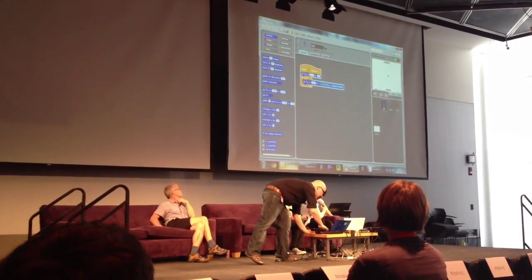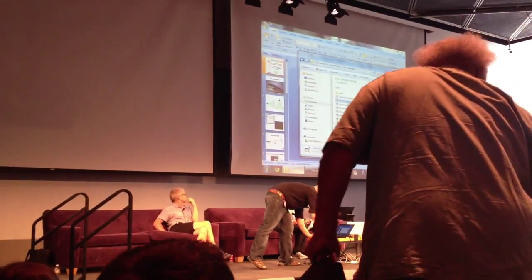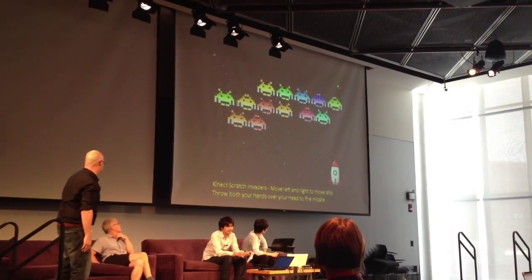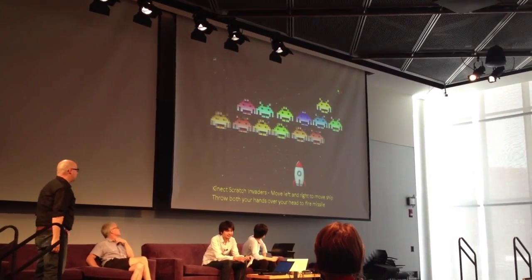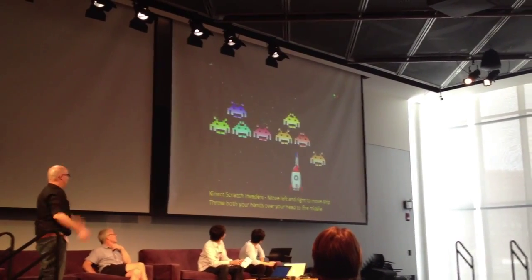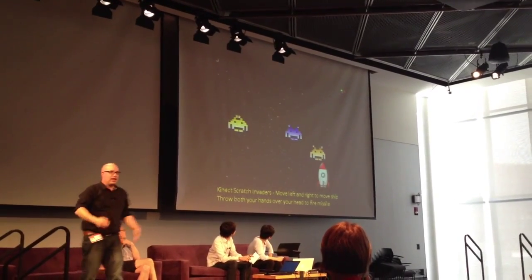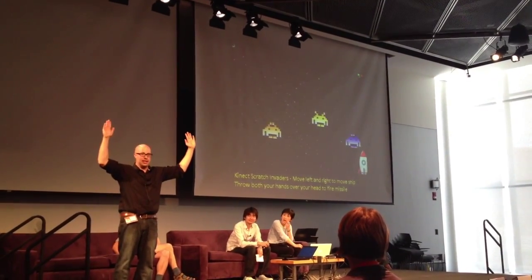We'll try Space Invaders now. Space Invaders uses gesture control and this is how you teach booleans. It's tracking my head — that's easy. I put one hand up, nothing happens. I put the other hand up, nothing happens. But if I put both hands above my head at the same time, it launches a missile at those alien invaders. We use a boolean to say: if this hand is up AND this hand is up, then launch the missile.